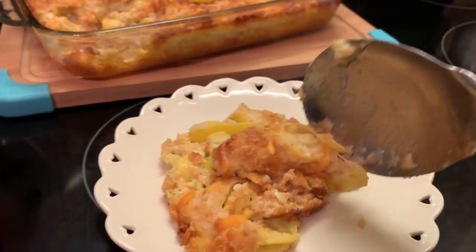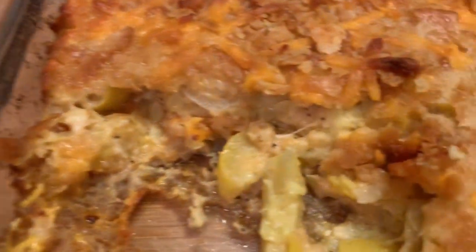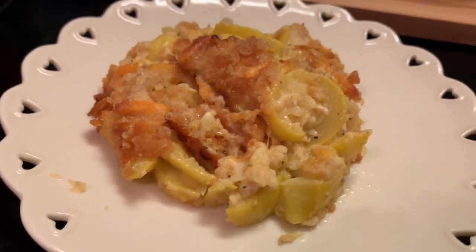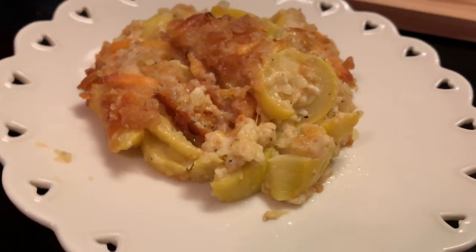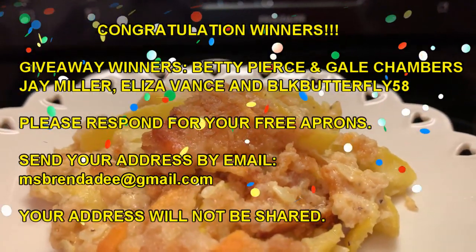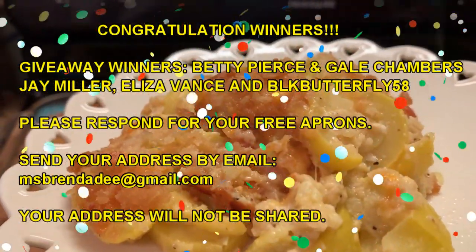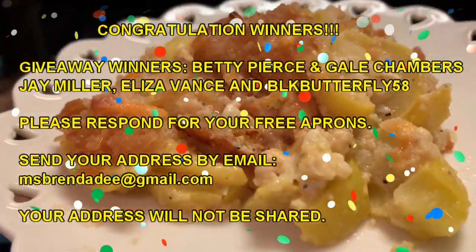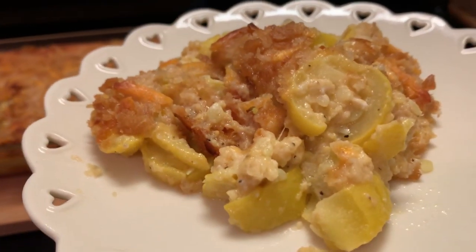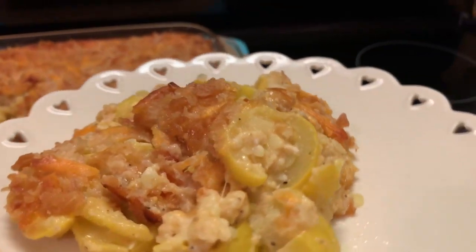There you have it — that's how it looks inside. You can spray your pan if you want, but since I had that crust on the bottom I decided not to. This is a simple recipe for squash lovers. There are so many ways you can make this; I'm just making it a simple way with simple ingredients. Some people use sour cream instead of milk, and you can do that if you prefer. Y'all have a blessed day, and bye-bye for now.